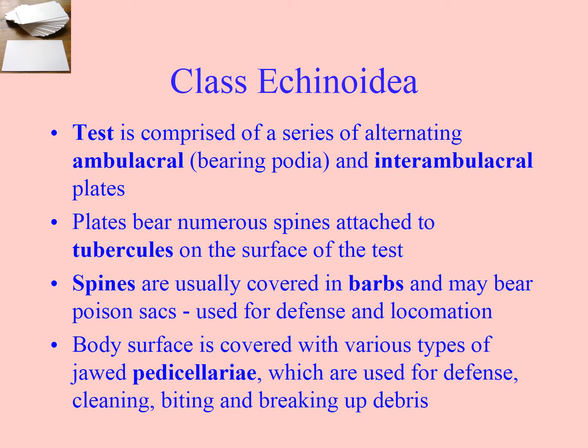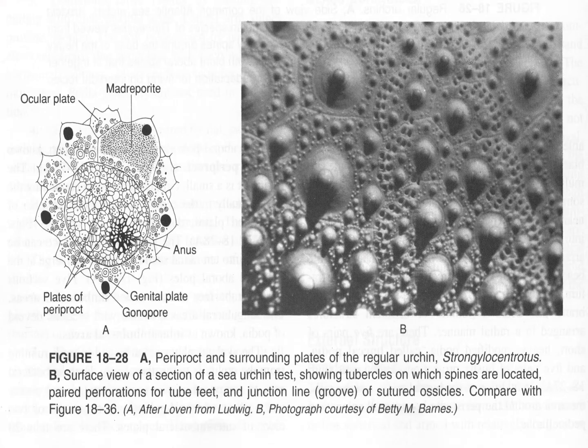The body surface is covered with various types of pedicellariae — we've covered that in asteroidia and they work just the same. Looking at these photographs: these tubercles are for the big spines, and the little ones are for the small spines.